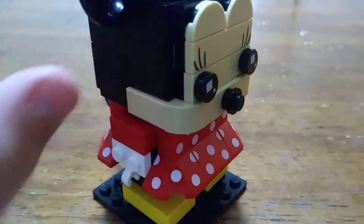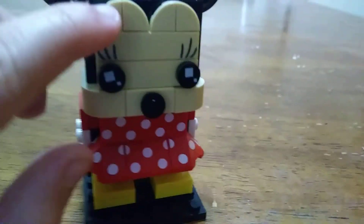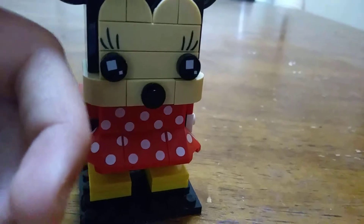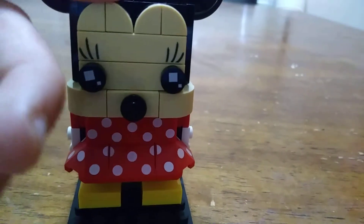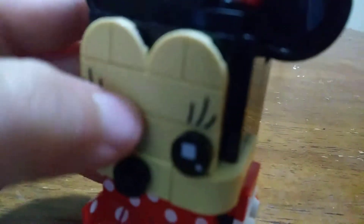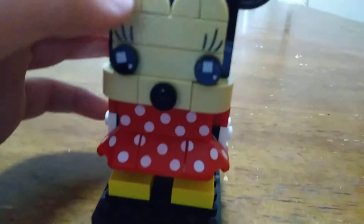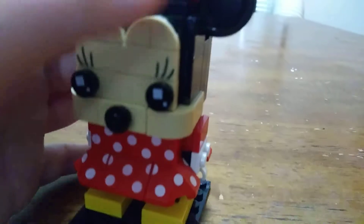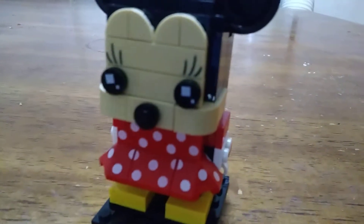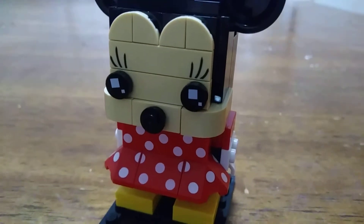I forgot to show you this earlier, but they use these little pizza slice pieces — they're like a 1x4 of a round tile — to make her eyes a little bit more round, like her character usually is in all of the Minnie Mouse related material.